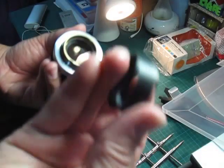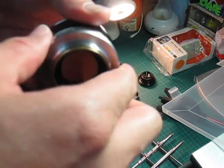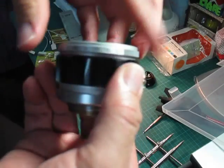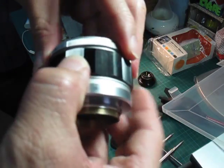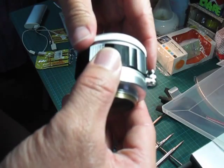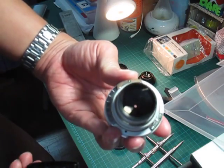There we go — once this piece comes off, you can then remove the lens element. What you do is turn the focus to infinity, which means it hits the infinity lock, and then you can just pull the thing out like that. There you have it — the rear lens element.